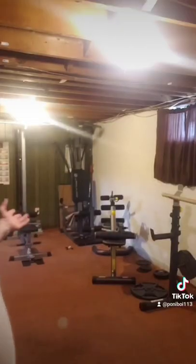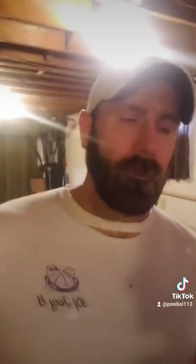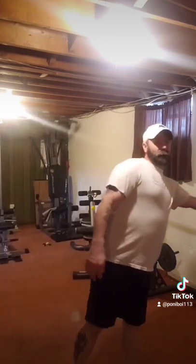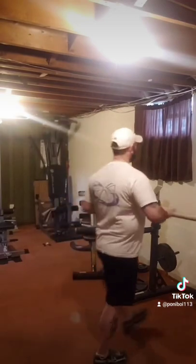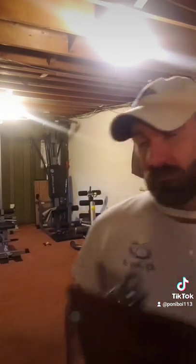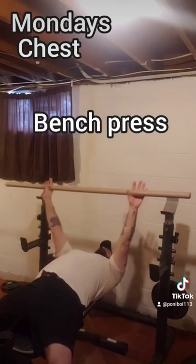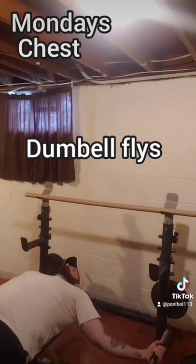Now I'll take you downstairs and show you the exercises I'll be doing each day. This is my little setup. I've got my exercise chart here and I'm going to show you using no weights — empty dumbbells and a piece of cardboard roller just to do the barbell stuff. So Monday, we're going to start with chest. We're going to do the bench press followed by dumbbell flies or pec flies, and finish that off with the incline press.